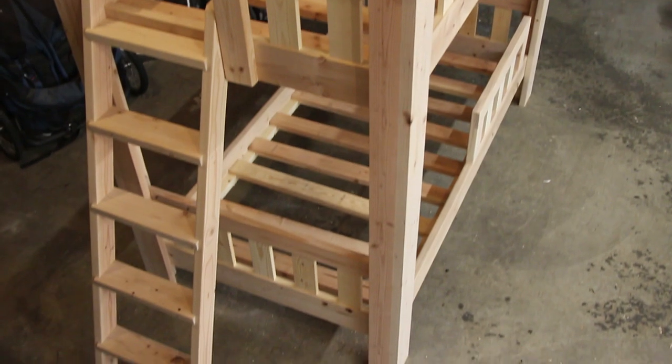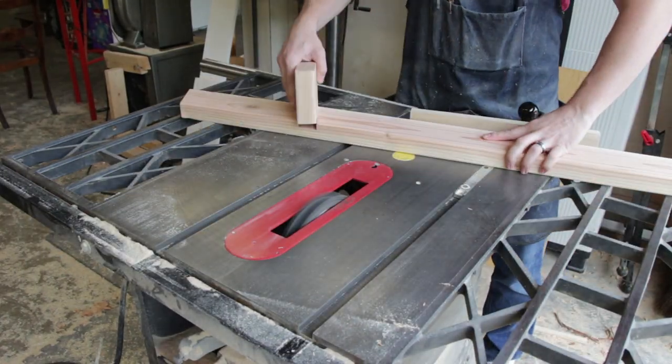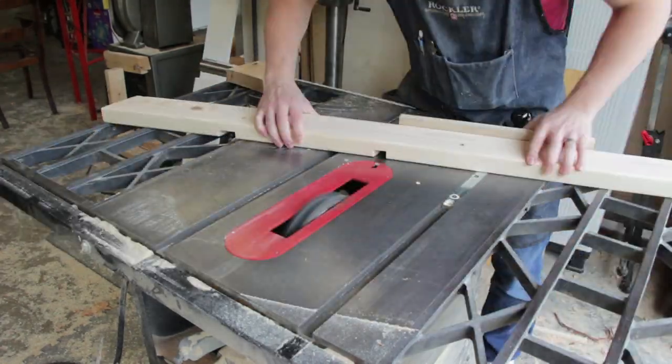The ladder was also designed with redundancy, so there's no chance the rungs could come loose. Each step is sitting inside a dado with glued dowels to hold the whole thing together.